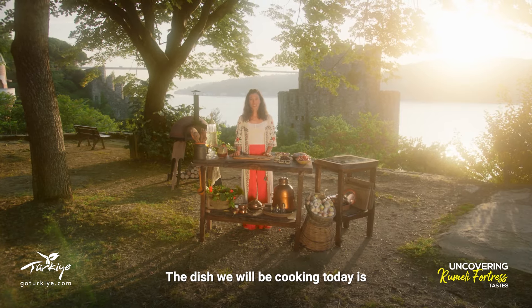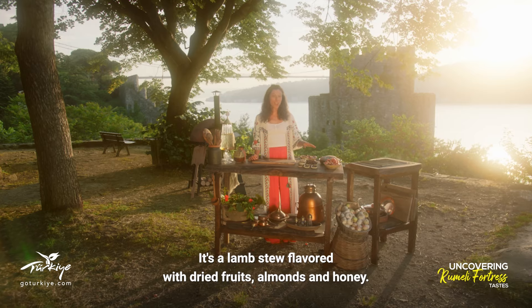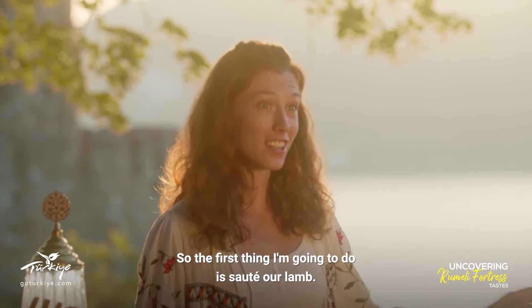The dish we'll be cooking today is called Mutancana. It's a lamb stew flavored with dried fruits, almonds and honey. So the first thing I'm going to do is sauté our lamb.